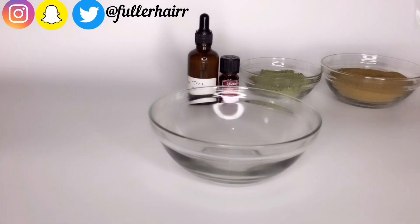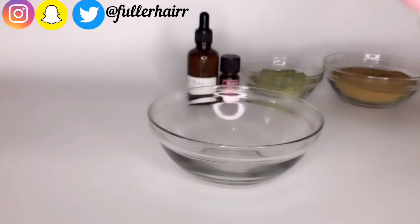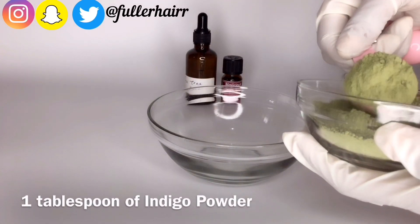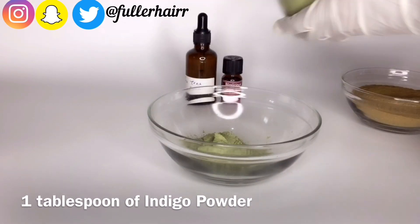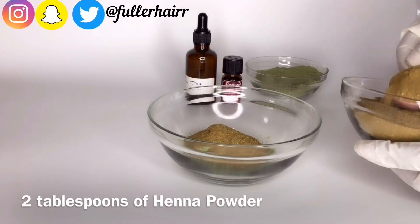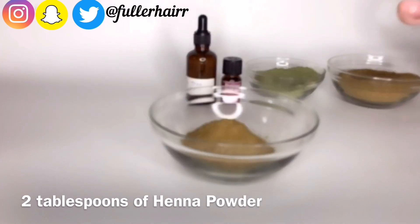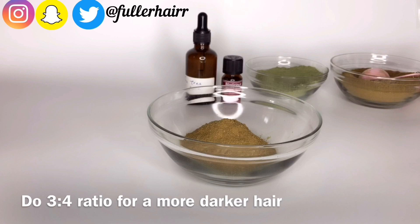To mix, just grab a clean bowl free of germs. I'll be using my measuring spoons — the tablespoon in particular. Add one tablespoon of indigo powder into the bowl. I'll be doing a 1:2 ratio — that is one tablespoon of indigo powder and two tablespoons of henna powder. Feel free to do a 2:3 ratio or even a 3:4 ratio if you want your hair to be more darker.